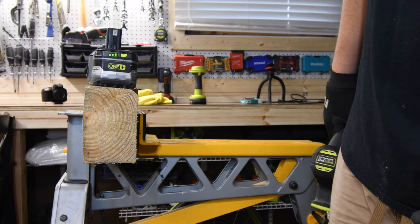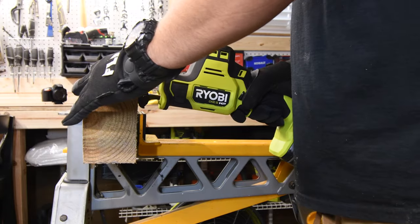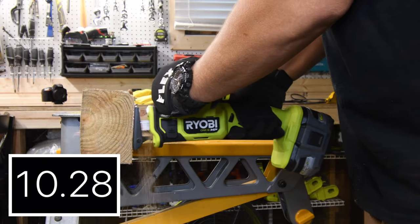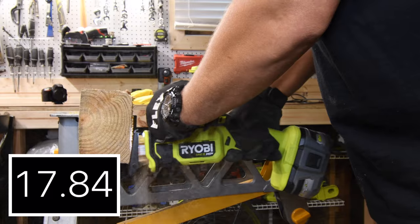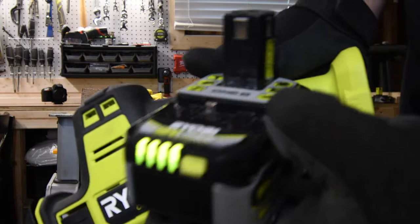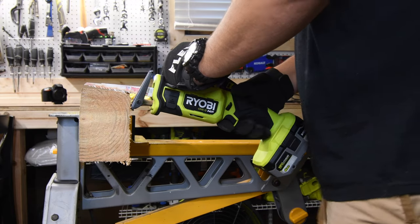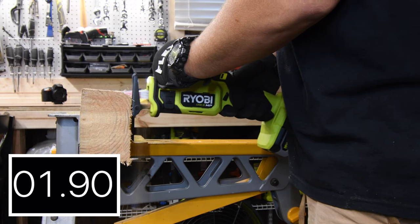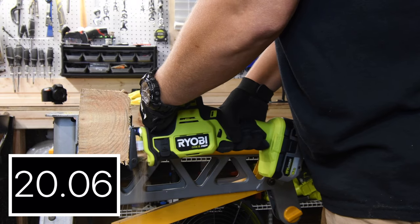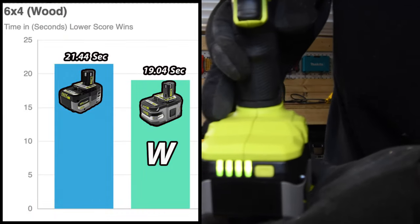The older Lithium Plus battery is at three bars. We're switching over to the single-handed reciprocating saw — it's a pretty smooth cut and the sawhorse was not vibrating that much. The result is 19.04 seconds for the Lithium Plus. The newer 6 amp hour HP battery is still full while the Lithium Plus is down one bar. After testing the new battery, the result is 21.44 seconds compared to 19.04, so the Lithium Plus wins this one.